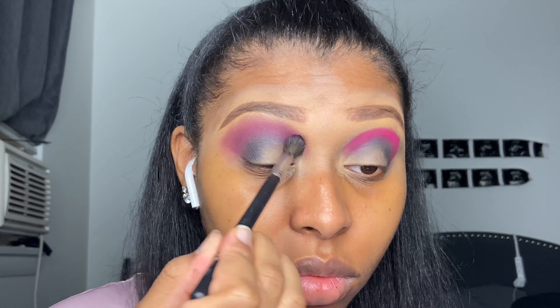I'm going into the Morphe Boss Mood palette — I always go into this palette when I want to do any pink or purple looks. I'm going into this dark black with shimmer sparkles in it, and I'm taking the Morphe m332 brush and packing that on my outer corner and kind of in my crease because I'm going to blend it with pink later, so I'm just tapping it on and not blending it out yet.